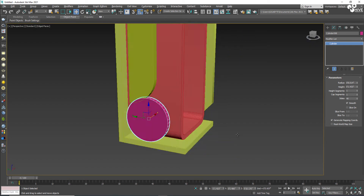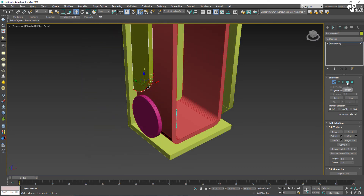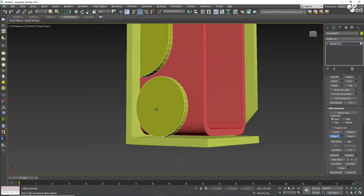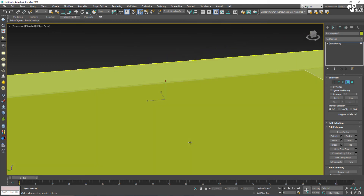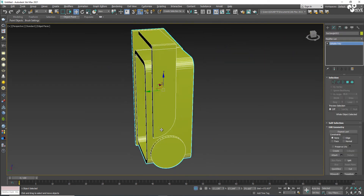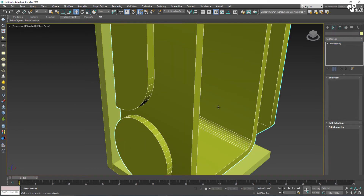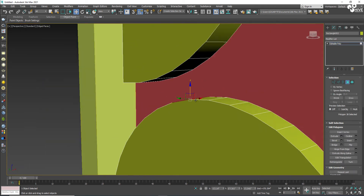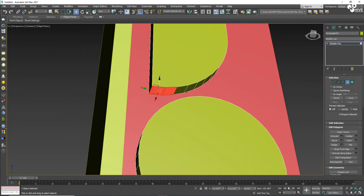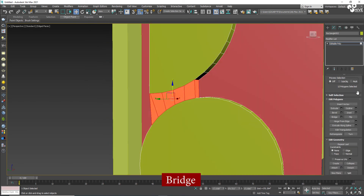I'll adjust the cylinder here. Then I'll attach both objects to each other. I take the polygon tool, select the polygons — I think I made some mistake — I need to attach these both. Once attached, take the polygons and use Bridge to connect them.